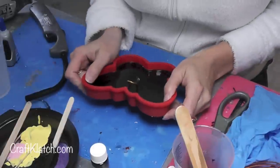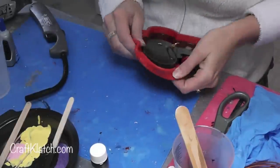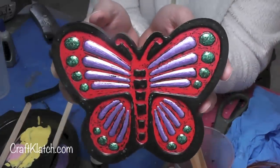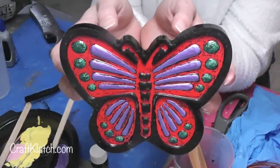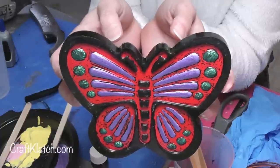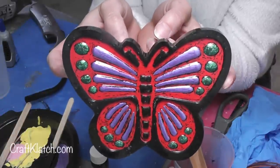Alright you guys, I'm anxious to unmold this and see how that red paint turned out — I was hoping it gave it maybe a little crackly look. I think it looks pretty cool! Let me know in the comments below what you guys think. Also let me know what is your favorite symbol of spring — is it a butterfly, a dragonfly, a tulip, anything? Let me know in the comments below.